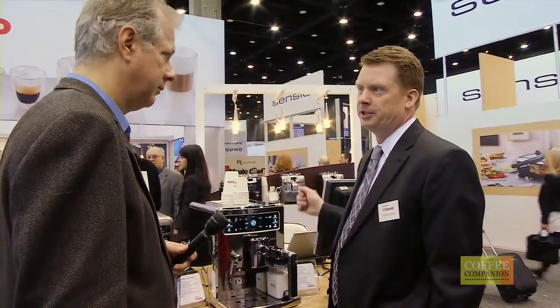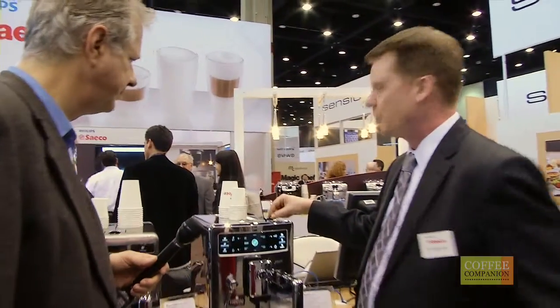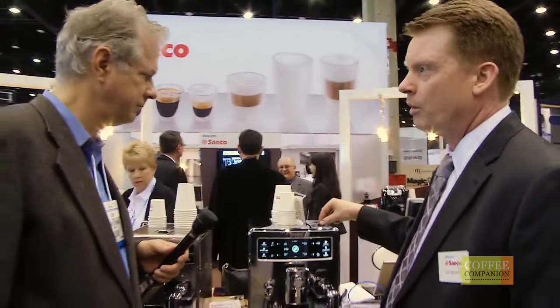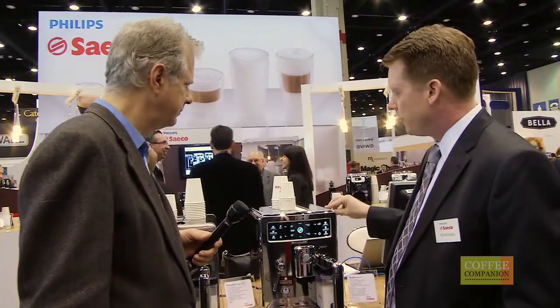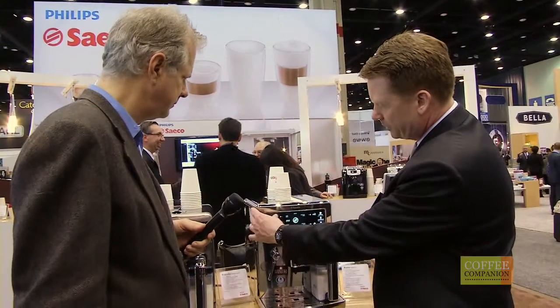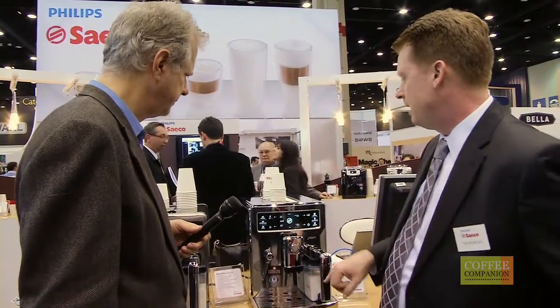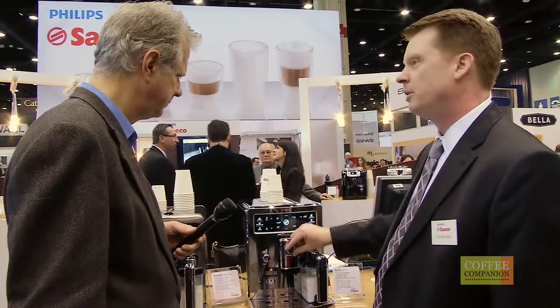At Seiko we're all about customization. You have the opportunity to adjust your grind here to coarse or fine. You've got the opportunity to select the strength of your coffee here at the single touch of a button. That will strengthen the coffee there. And then you also have the opportunity to control the pressure here at the brew head as well.